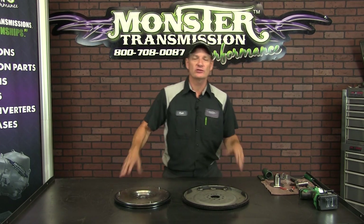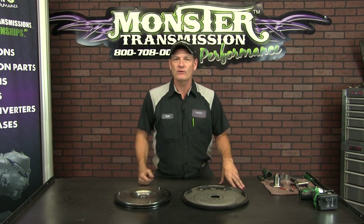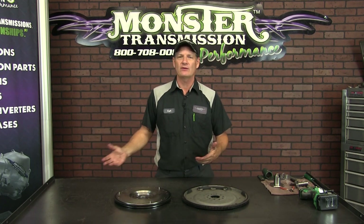Hi, welcome to Monster Transmissions. You're with Kurt, and you're in Kurt's corner. Today, we're going to go over what's the difference between a flex plate and a flywheel.